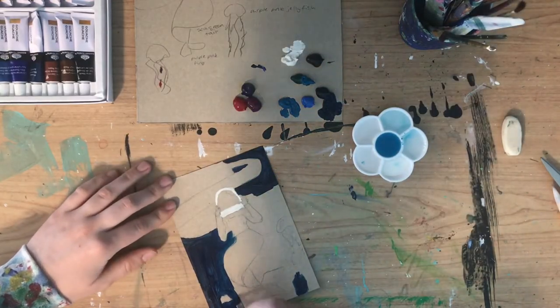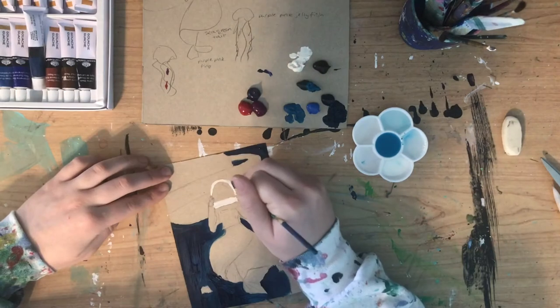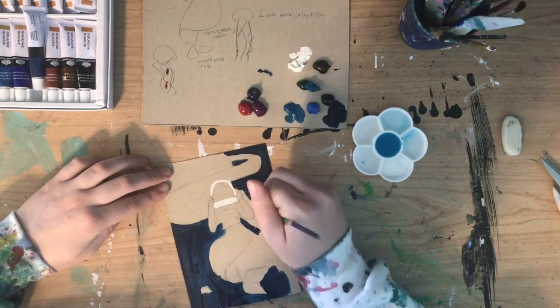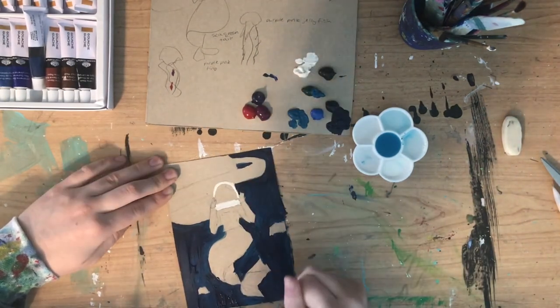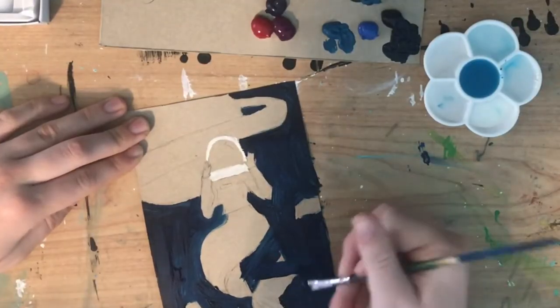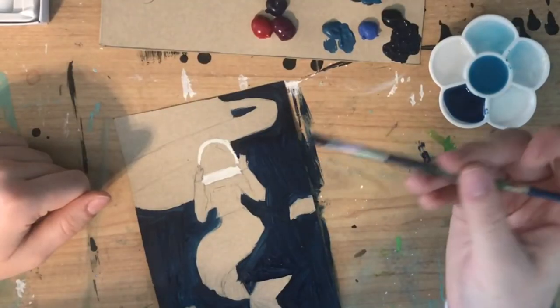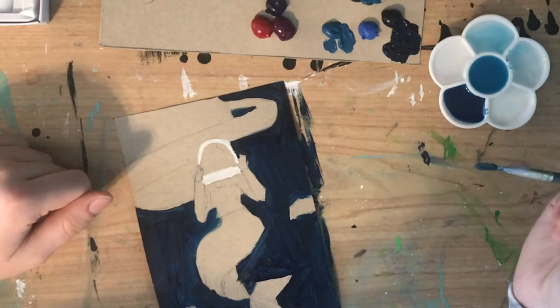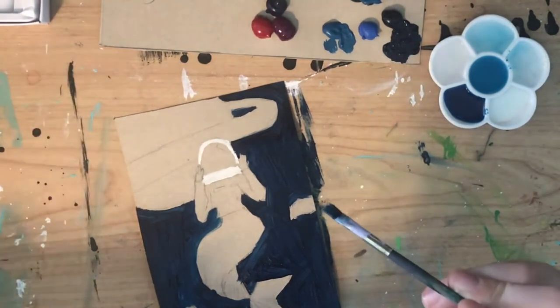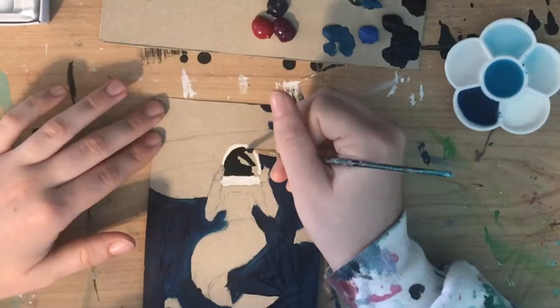That's terrible. It does look like water will reactivate it. Goodbye, other jellyfish. Cleaning the brushes — it's not going well. This stuff really sticks to your brushes. Nice thing about a paint shirt: you can wipe paint onto it.